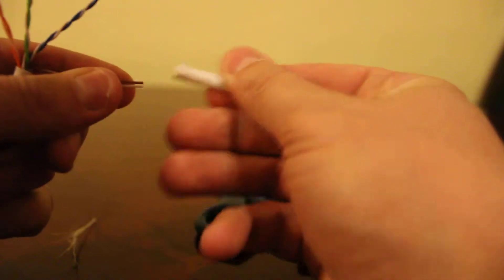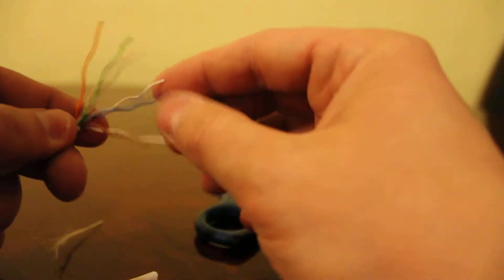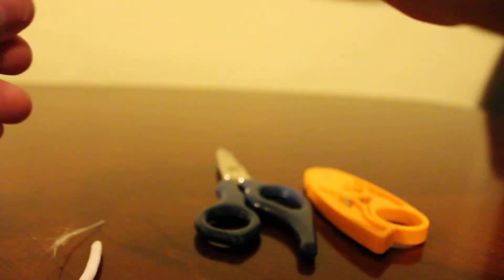I like to use the jacket to separate them. After you've separated the pairs, you're going to want to straighten them out. After you get them straightened out, you're going to want to pair them together.